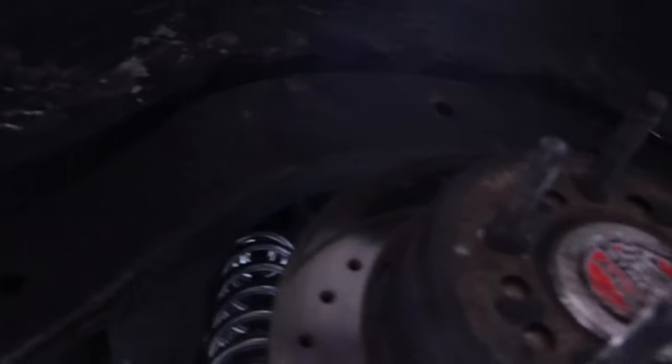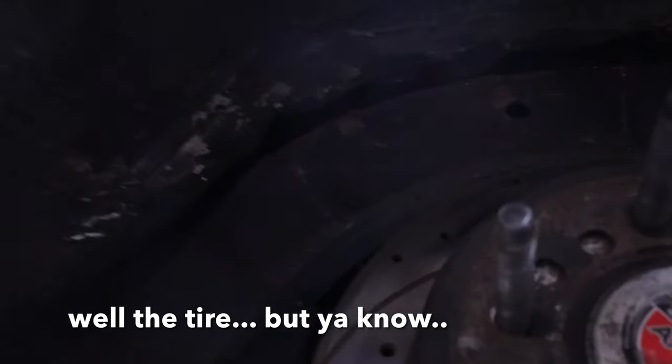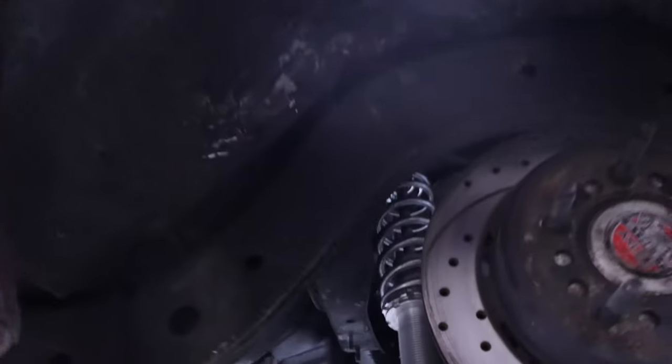I think it was on my old rims, because I didn't drive the car much after I got the new rims put on. But you can see the metal from where the old rims were rubbing. That would actually explain why the gold Plasti Dip on those wheels was fading, scratched, and flaking off on the inside of the wheels.